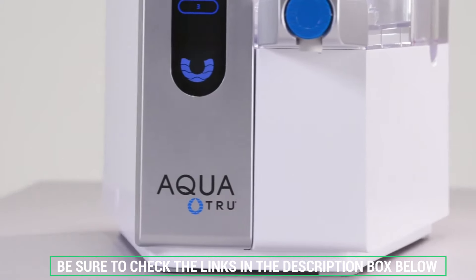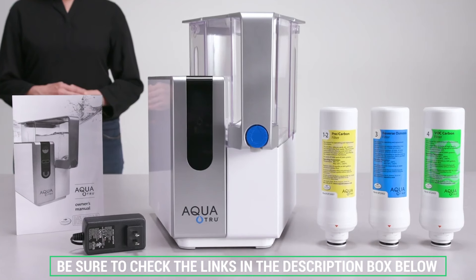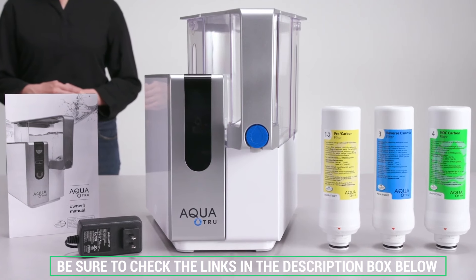As always, we'll include additional information and our exclusive direct discount prices in the description box below. Let's dive in.